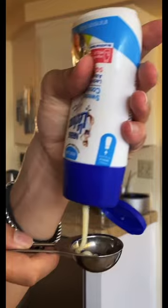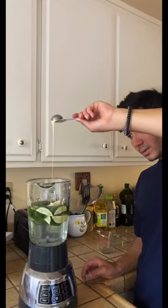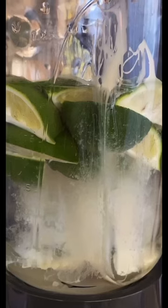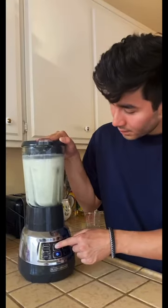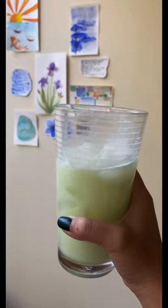water, condensed milk, and like five limes. I also figured that literally anything you put condensed milk in will be delicious, so I had to go with it. After adding those things to your blender, you just pulse it a couple times and then strain it. It's super simple, and guys, let me tell you, it's so good — very refreshing and perfect for when it's hot out.